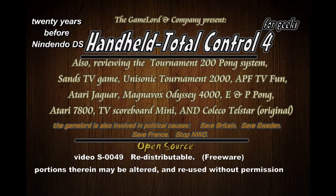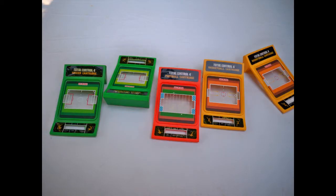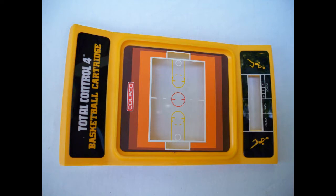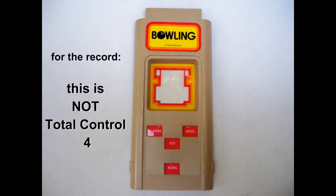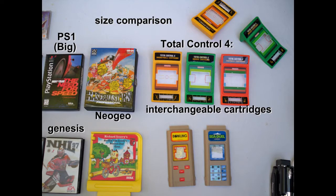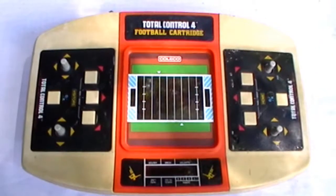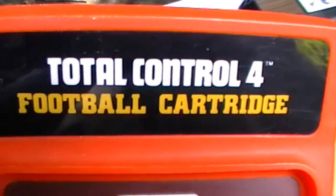The following video is for computer geeks only. I'm just giving a lot of boring details that only a geek would be interested in.